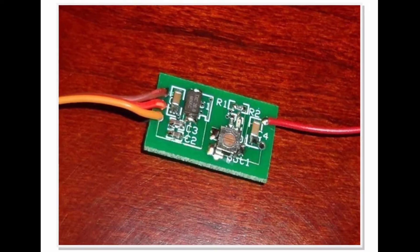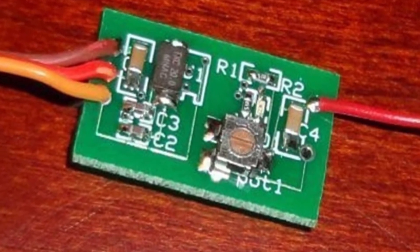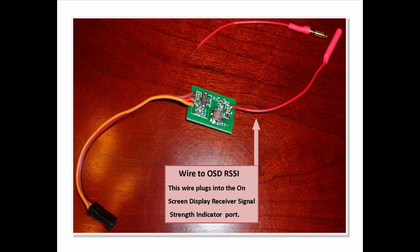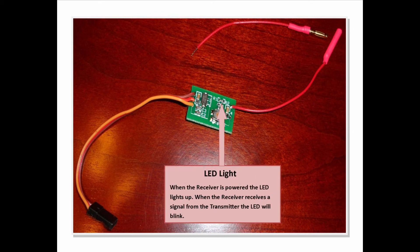Overall, I've found that the DORA gives you a realistic interpretation of your receiver signal strength. Here we can have a closer look at the DORA — it's very easy to connect to your system. First, you would connect this wire to your Spectrum receiver data bind port, and then attach this wire to your on-screen display receiver signal strength indicator input port. There is also the option to attach a ground wire if your system requires one, but in most cases your on-screen display shares ground, so it's not usually required. The DORA has an LED that lights up when the receiver is powered up, and when the receiver receives a signal from the transmitter, the LED will blink.